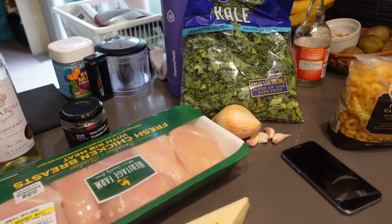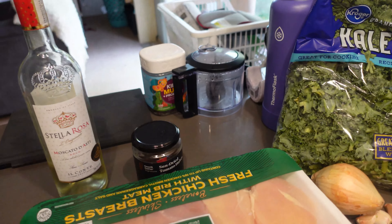It's time for dinner. We are having Parmesan white wine chicken pasta with sun-dried tomatoes and kale.